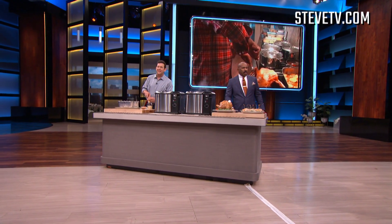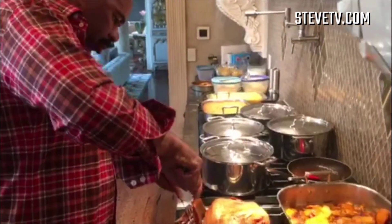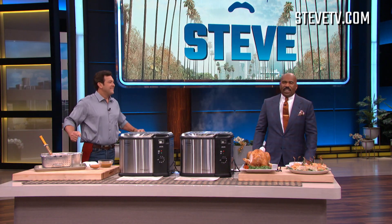All right everybody, here we go with the holiday season! Most people are spending time in their kitchens preparing meals for their family. Last year my family and I enjoyed some fried turkey that we made right on the countertop, and I'm gonna show you how we did it. That's me cutting the turkey with my plaid country boy shirt on. Here to show you how to do it is my good buddy John McLemore from Masterbuilt, everybody!